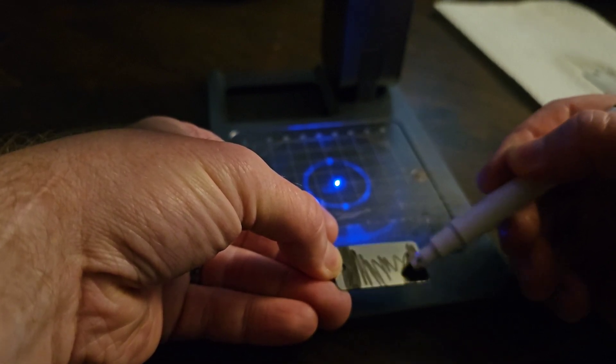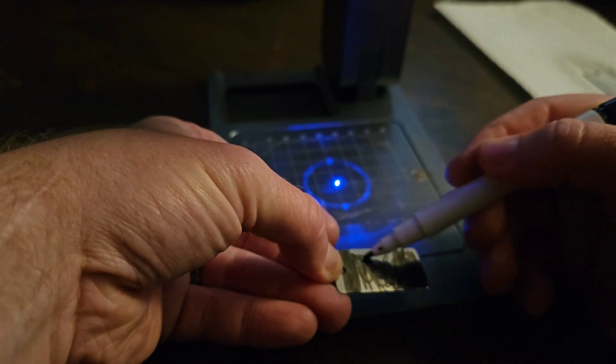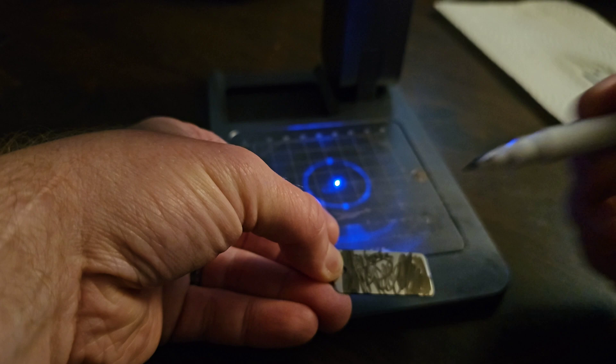If the laser is hitting a shiny surface, it's not really going to cut it — it's just going to reflect off. So I'm going to get this done and then I'm going to do the engraving and we'll see what it looks like.